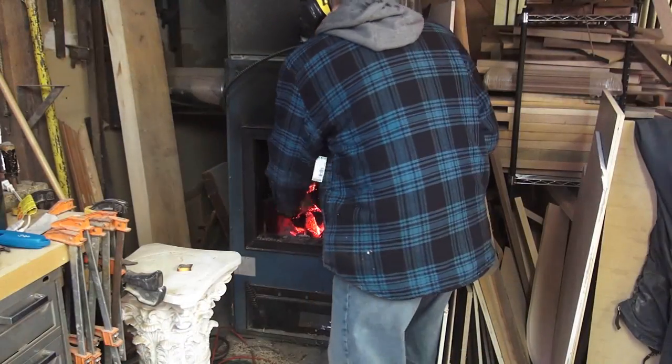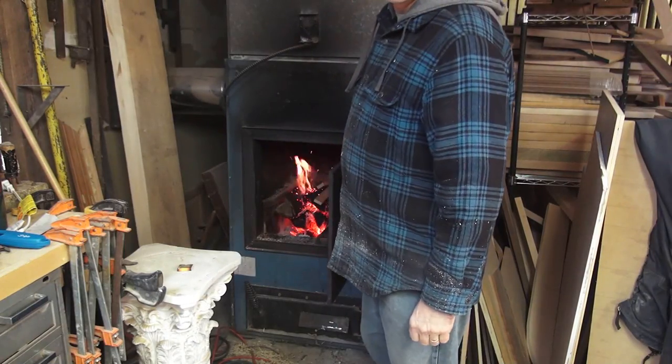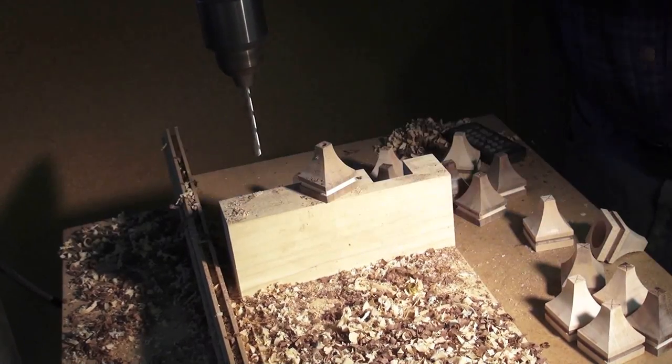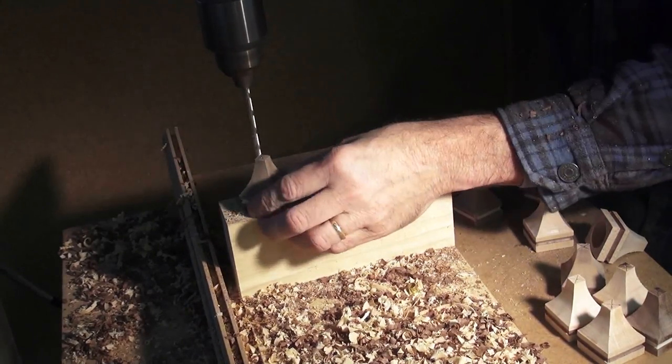There's nothing like working on a cold winter's day and cutting enough scraps to keep warm. Next, I drill a six-millimeter hole in the top of each pawn. This will be for a dowel to help connect the parts together.